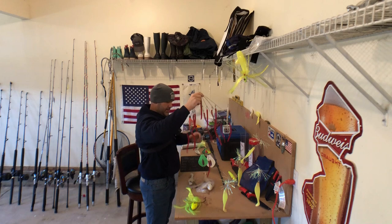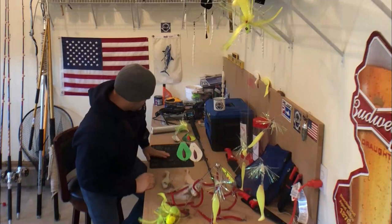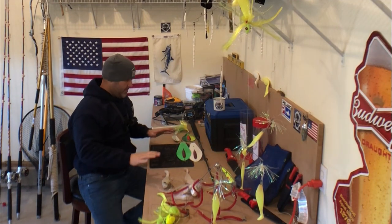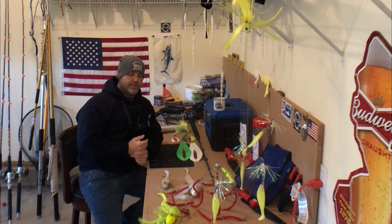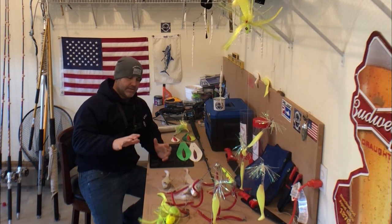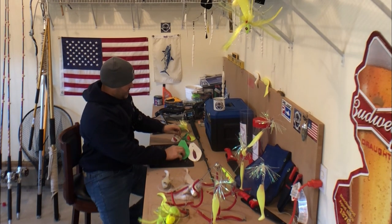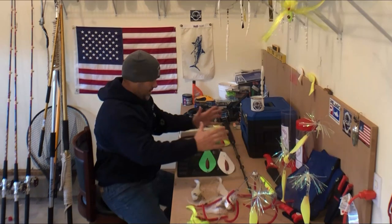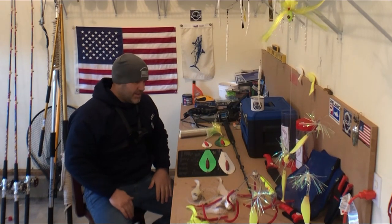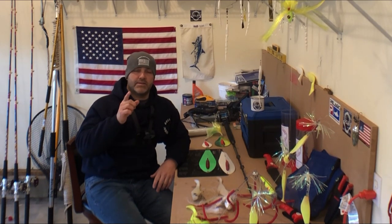That's about it for the striper gear. There's more than what I have here but this covers the basics. If you're just getting into it, mojos are really simple to use — you don't need any wire line. But if you want to troll the spoons you have to get that wire line setup, so make sure you check out that video. We're going to have more episodes to come so stick around. See you next time.